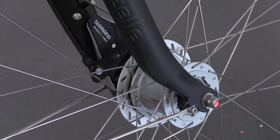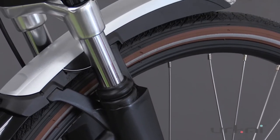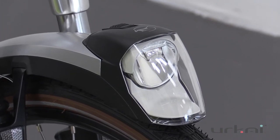It also has a Shimano front hub dynamo so that powers your front light, which is amazing. This light is actually integrated into the front fender so it keeps everything out of the way and it shines exactly where you need it — that's a really nice feature.